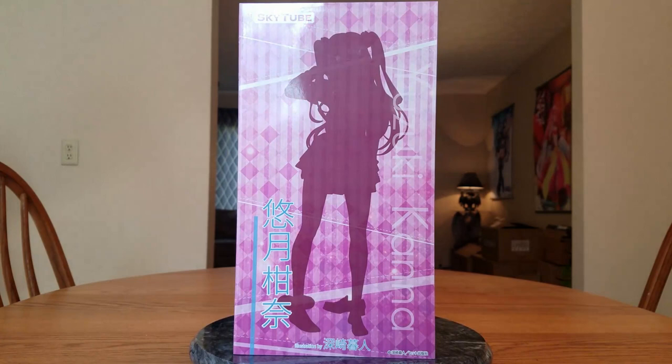Hello everybody, it's Murielda here once again, and welcome back to another figure unboxing. Figures, pretty plastic, expensive plastic, and boobs.